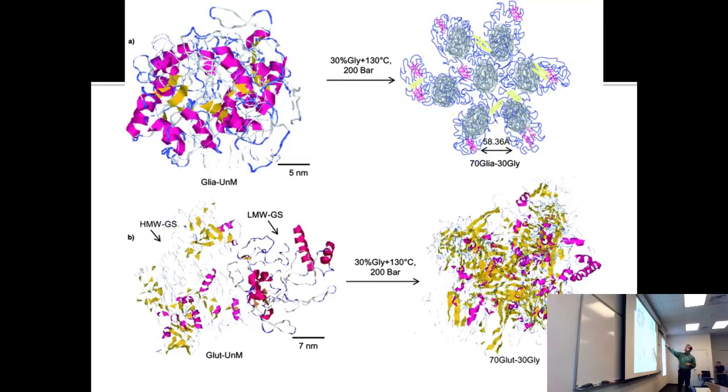This is gliadin by itself, this is glutenin by itself, and then they have mixtures of the two — because that's more like the real issue when you have both proteins together. These are the separate proteins, each mixed with glycerol.